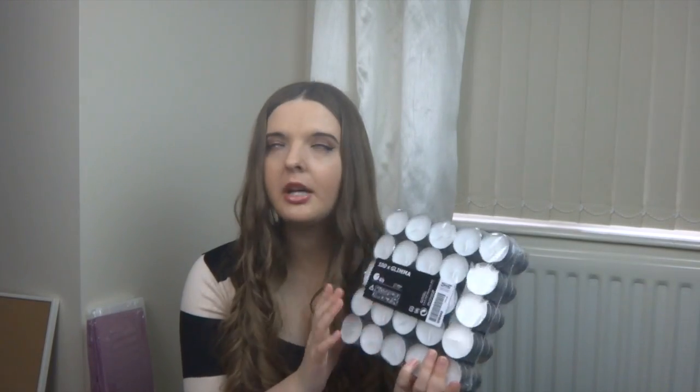Everyone always picks up some of these tea lights at IKEA. This is a hundred-pack called GLIMMA. These are actually free because I became an IKEA member and they gave me a free pack. They're only a four-hour burn time but for free you can't complain, and they come in really handy when the electric goes. The hundred-pack normally costs one pound seventy-five.